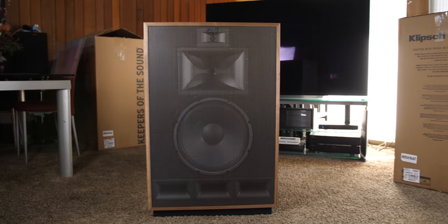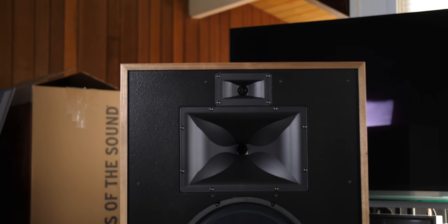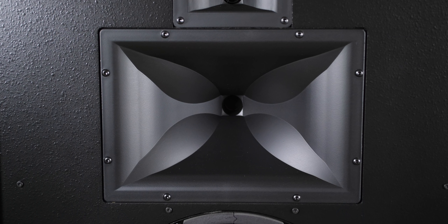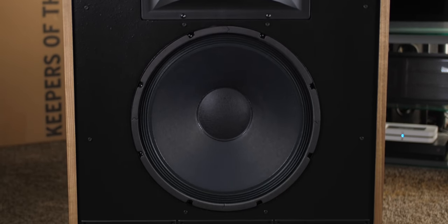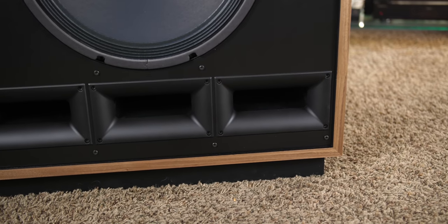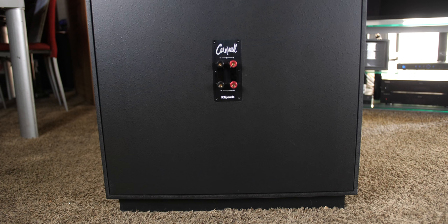The Cornwall 4s are a three-way speaker design. For mids and highs, we have horn-loaded compression drivers — one inch for the tweeter and 1.7 inch for the mid-range. The all-new mid-range driver is made of a polyamide diaphragm mated to a modified Tractrix horn. Below that, we have a 15-inch fiber composite cone woofer, and at the bottom, three ports with a new custom design for better airflow, which reduces port noise for cleaner, more powerful bass.